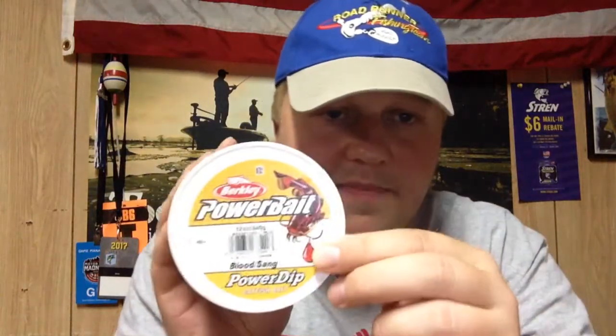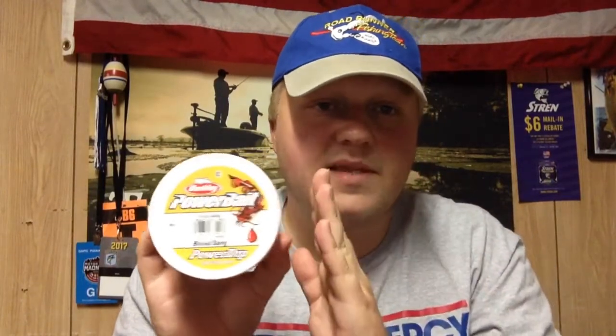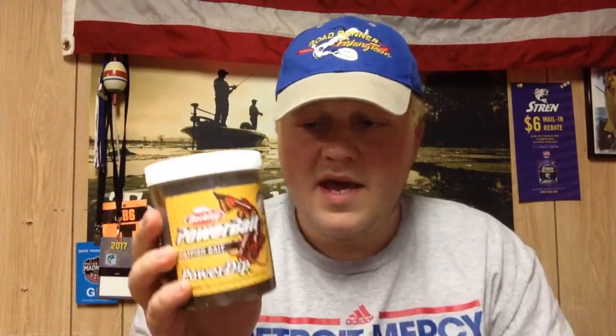In particular, this is the Berkeley Power Bait Power Dip in the blood flavor. This comes in the blood flavor and the cheese flavor. I've used other dip baits aside from the Power Bait — this stuff works really well. It's the only jar I have on hand right now and it lasts a long time. It's not too expensive; this can is about 12 ounces and it cost me maybe nine or ten dollars at the local Meijer.